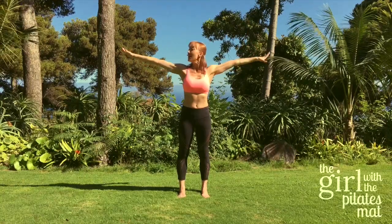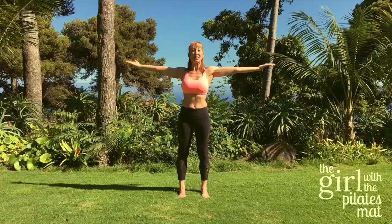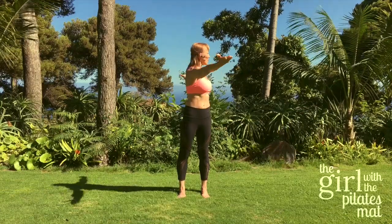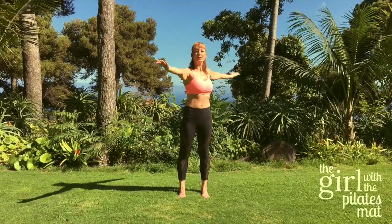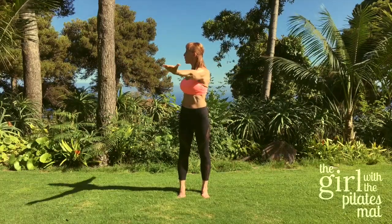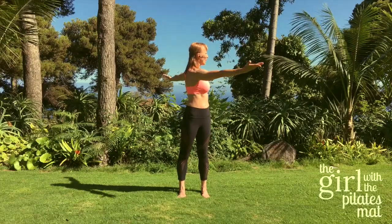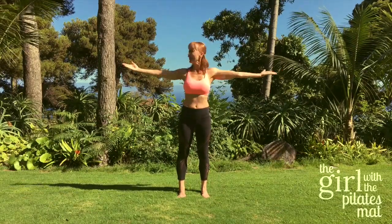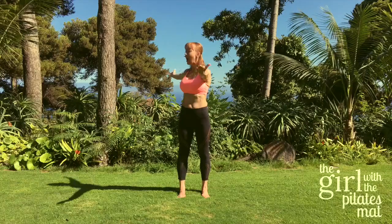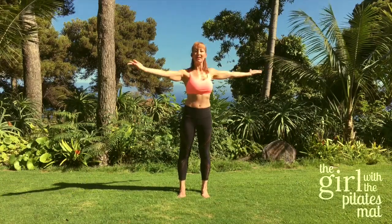Now reach your arms out to the side and turn those palms up to the sky, and we're going to continue the rotation. Deep breath in, exhale to rotate for one, two, inhale to center, exhale, exhale, inhale center. One, two and inhale center, last time, and center.